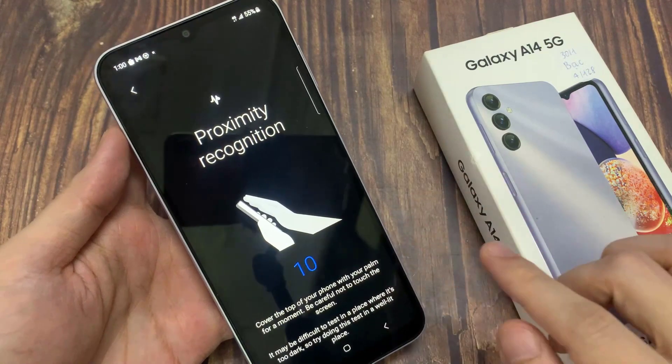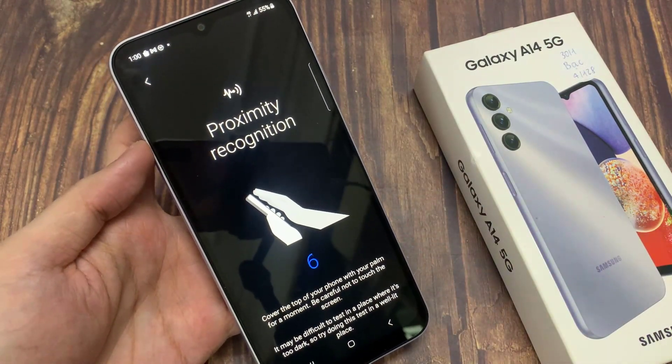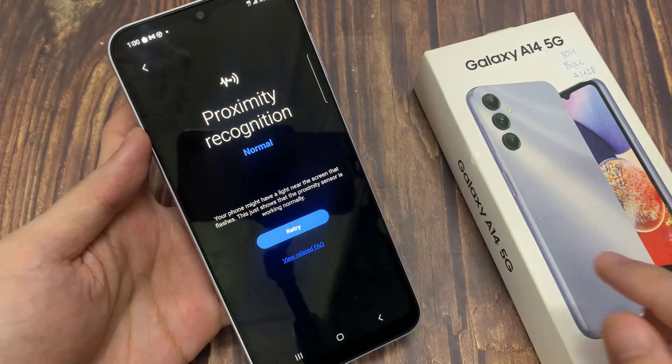This feature is useful especially when you are on a phone call. If you place your phone near your face, the screen should automatically turn off. It helps to save the battery when the screen is on.